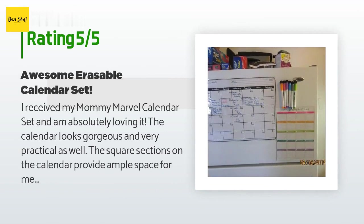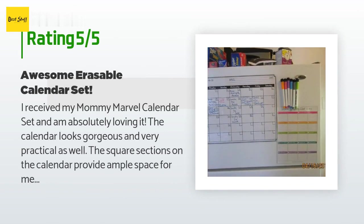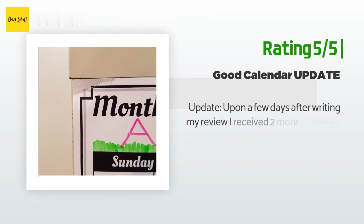A customer said: "I received my Mommy Marvel calendar set and am absolutely loving it. The calendar looks gorgeous and very practical. The square sections on the calendar provide ample space to write down weekly and daily household tasks, and the variety of color markers helps to better categorize certain events. The magnetic backing sticks securely on my refrigerator and doesn't allow the calendar to move or slide when writing on it. As an added bonus, the set includes a handy grocery list reminder that is a separate unit from the calendar."